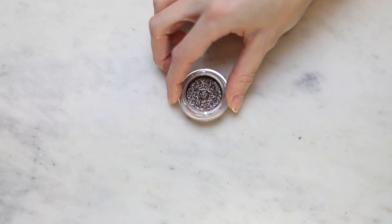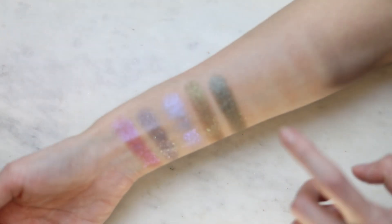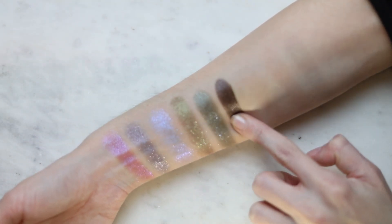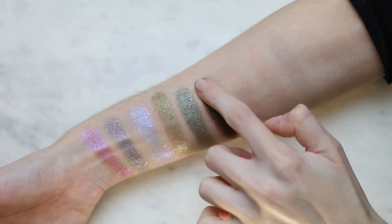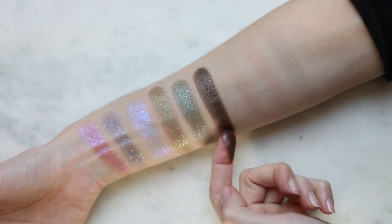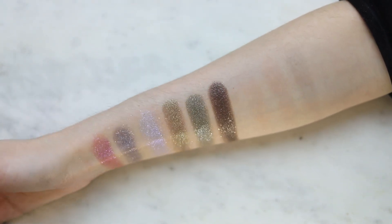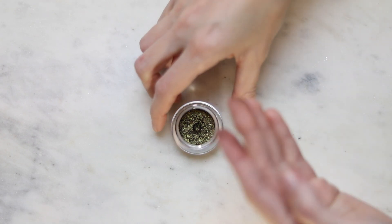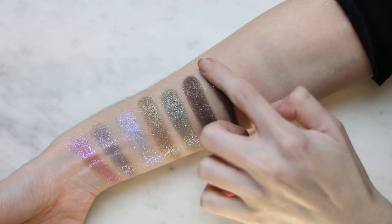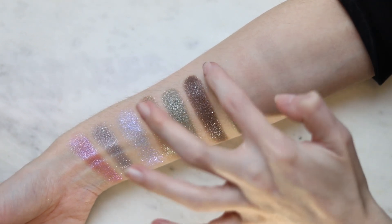This one is Caviar — it's beautiful. It's like a dark cool-toned brown. This one also works very well as a one and done shade. Look at that, it's beautiful. This is Later Skater, which is like a really really dark brown, almost black, with gold sparkles. I got a chunk of this — I got way too much.